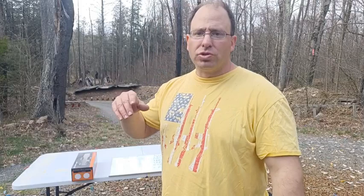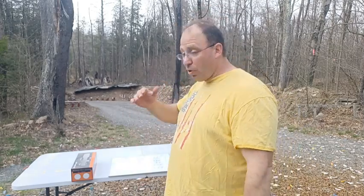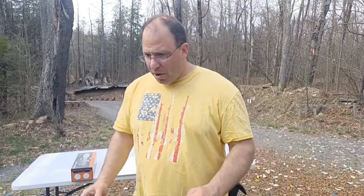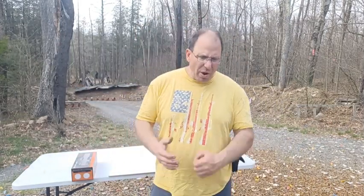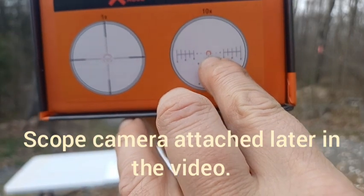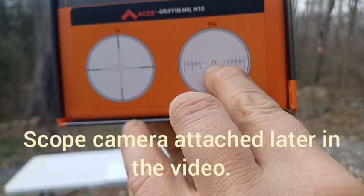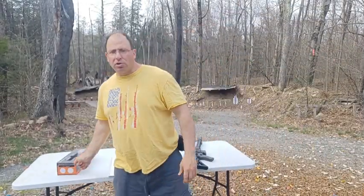Even though the instructions say to zero at 50 meters, I zero at 50 yards and everything essentially falls into line — we're talking very small differences. With the mil grid version, the top of the spine is your 300-yard mark with a 50-yard zero at the chevron. The first line is 400, next is 500, then 600. If you true it out at 300 yards, the 400, 500, and 600 hold points are close enough to hit a man-sized target.